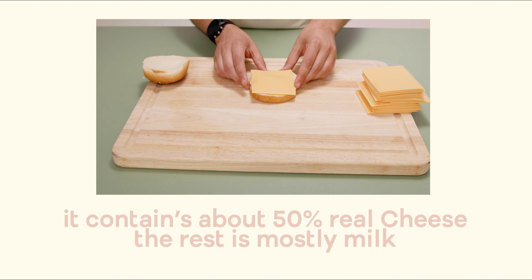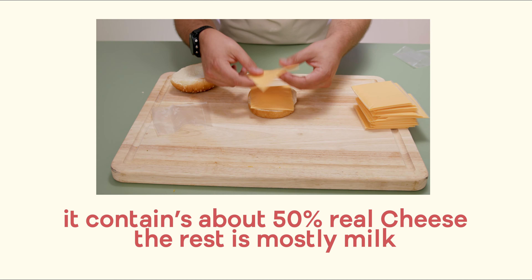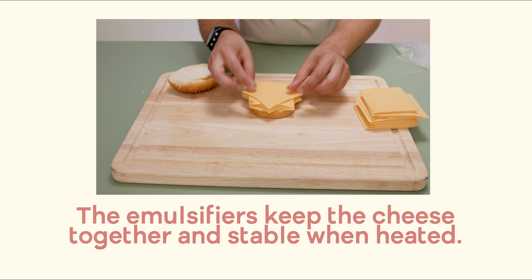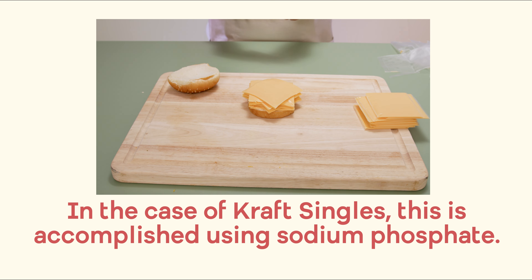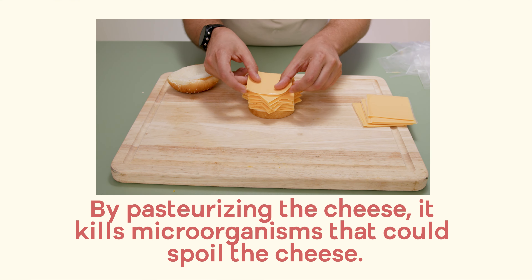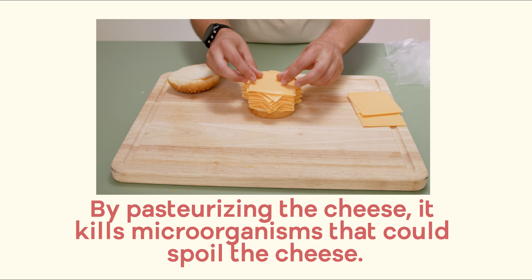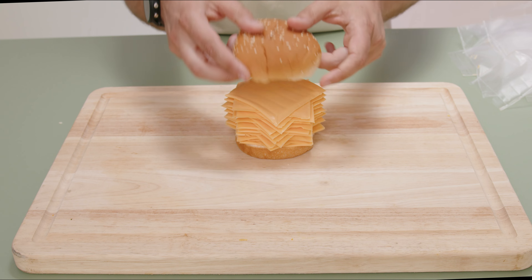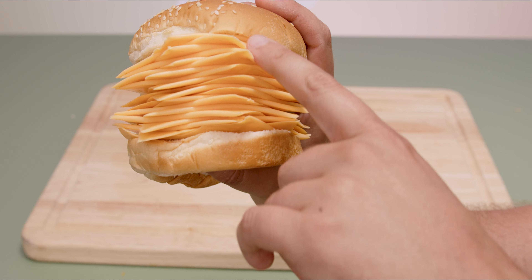American cheese actually does contain real cheese, but it has a lot of other stuff in it too, like homogenizers and emulsifiers. Basically this means that it's able to be stabilized at higher temperatures, which is what makes it really good for melting. Additionally, this means that it can be pasteurized, which gives it a little bit longer shelf life. So returning back to the recipe, all I gotta do is stack up these slices of cheese — look at this beautiful cheesy burger!